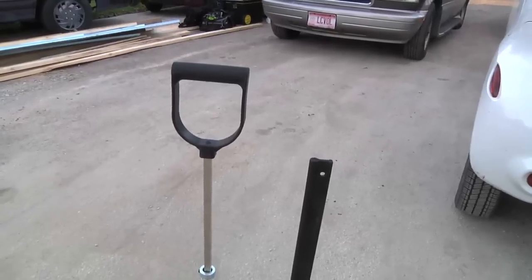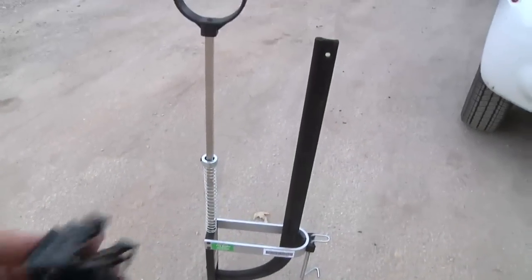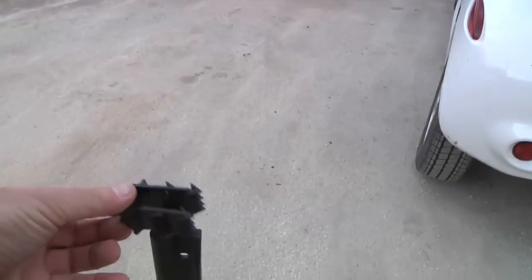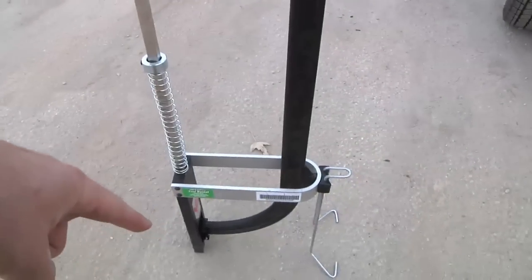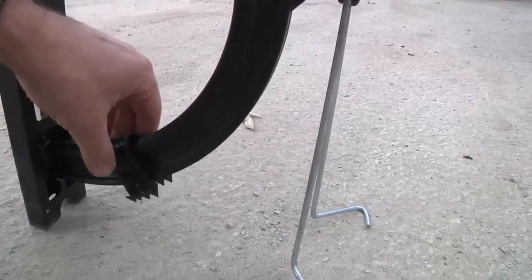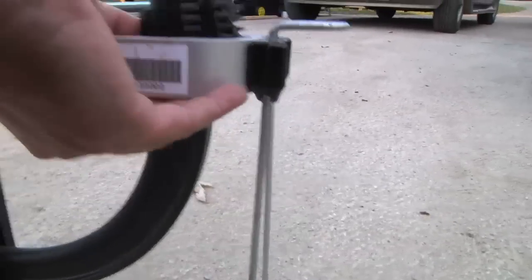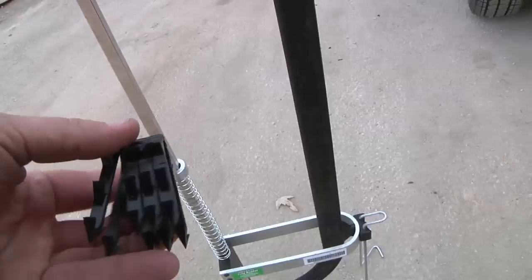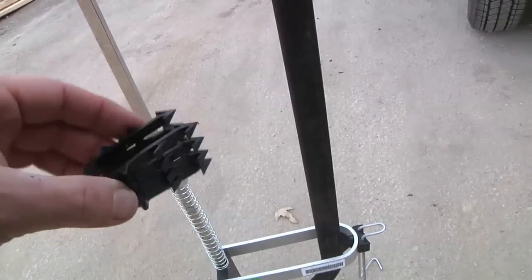So this here is a PEX stapler. It uses these plastic staples and they get fed in down here. And then when you push on the handle, it just pops them right down over the PEX. Trouble I was having with this is there's no spring or weight or anything on this, so these would jam up real easy. And the problem with that is these are all barbed, so it's pretty tough to pull these out.